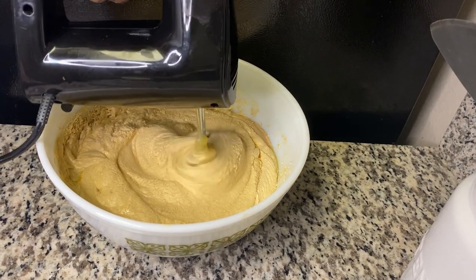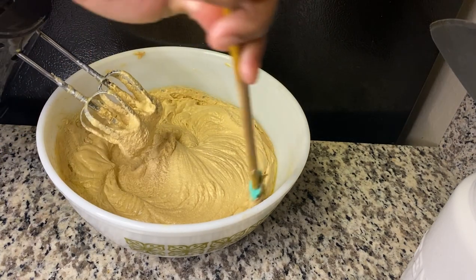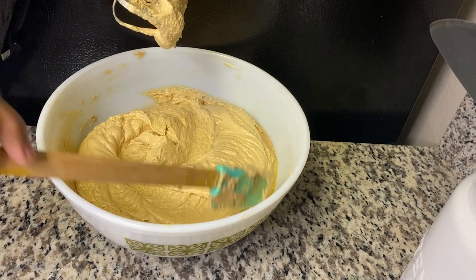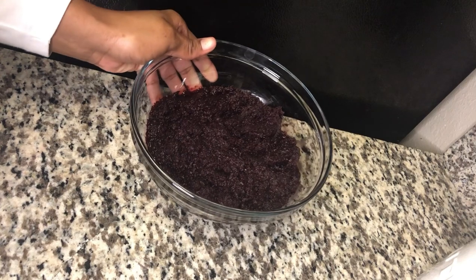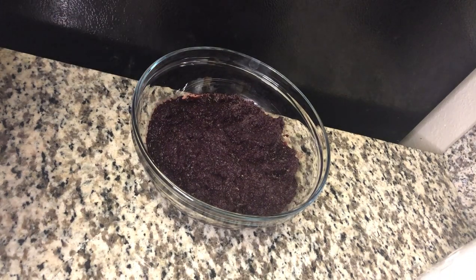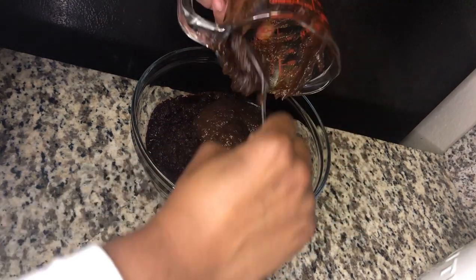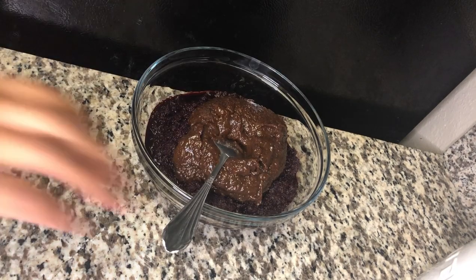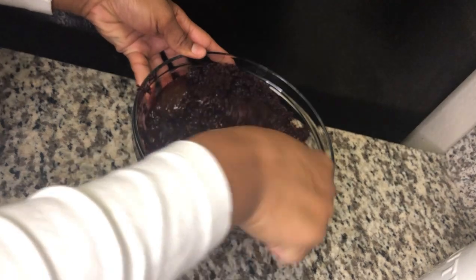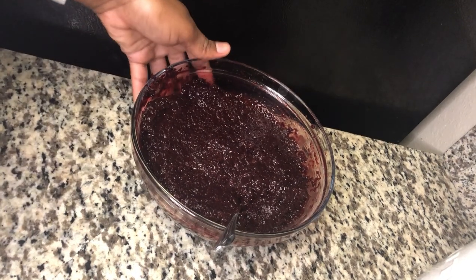Look at that, guys — nice and fluffy! Here I have my sorrel puree and my mixed fruits. You want to make sure both mix properly. Now you're just going to add it to your sugar and butter.